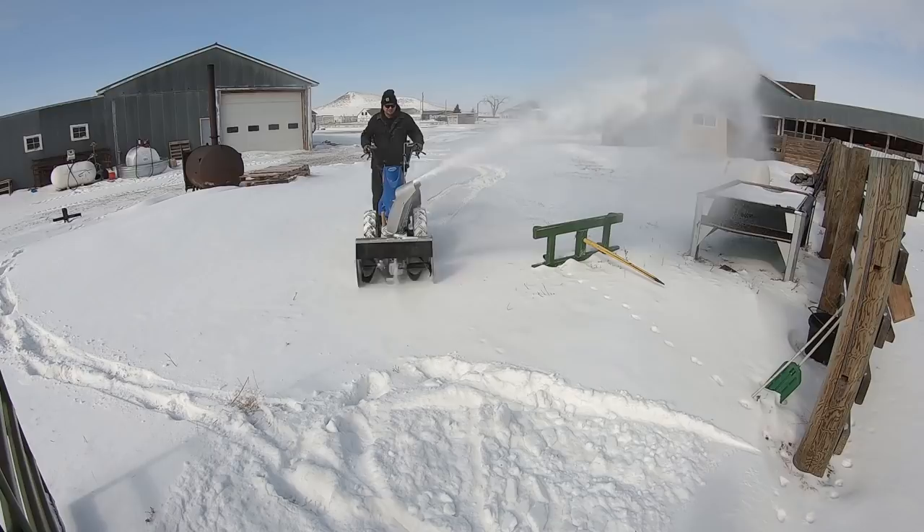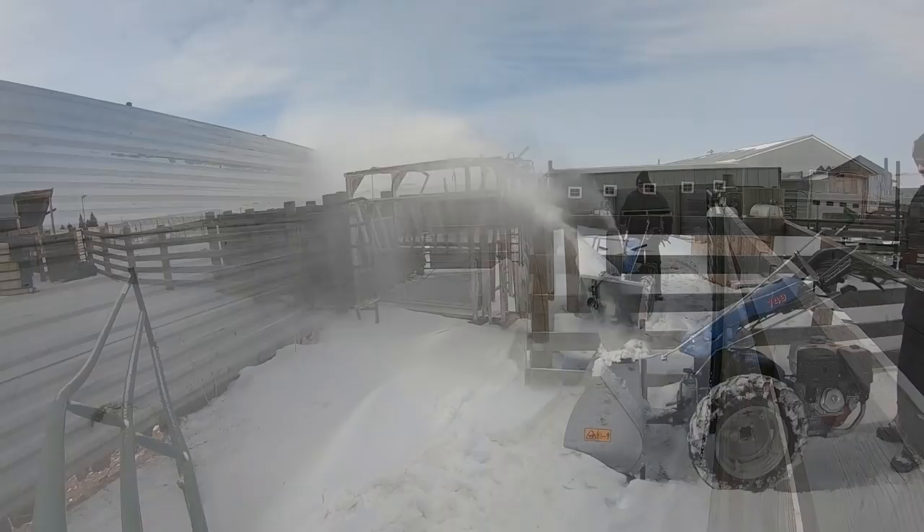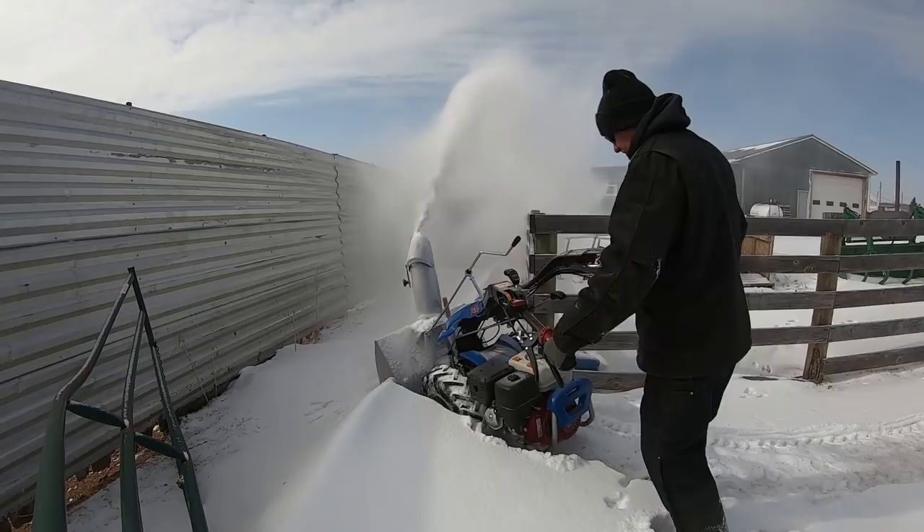Snow buildup over time will limit our ability to open and close gates. The ground underneath the snow will become icy, causing a hazard not only for the cows moving over it but for me as well. Snow drifts may even stop a cow from wanting to go the way we need them to go. And in an emergency calving situation, having these pathways open is a top priority.